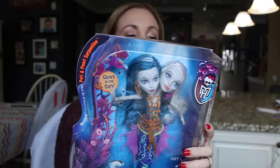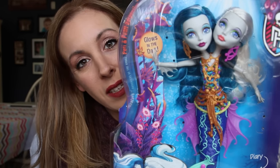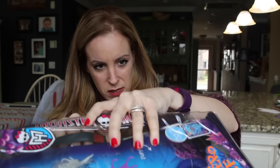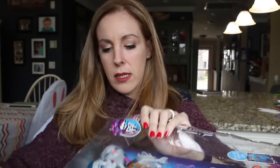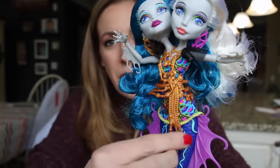Let's get on to our very next Monster High doll. We have Peri Serpentine and she is the Daughter of Hydra. What is not to love about this Too Faced doll? Literally Too Faced. Let's get the box open and see what she is about — or I guess you would say what they are about. What is the proper protocol when you have two heads? First of all, their statement necklace is completely on point. How incredible is this?